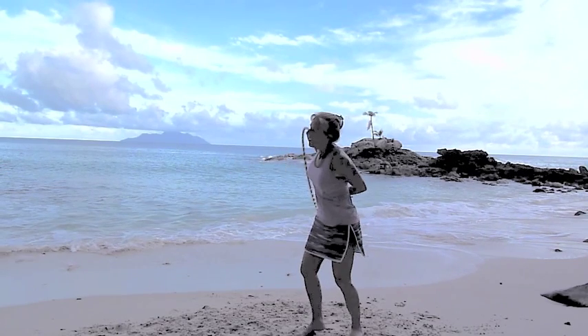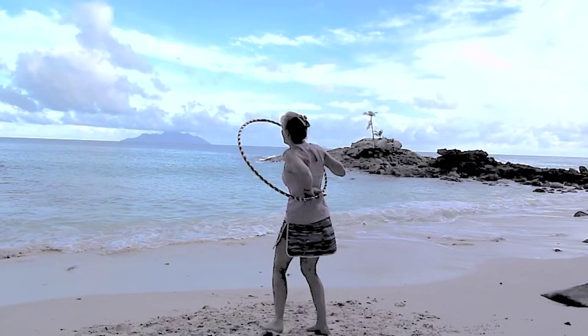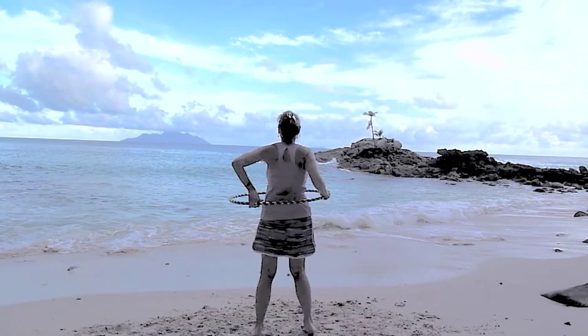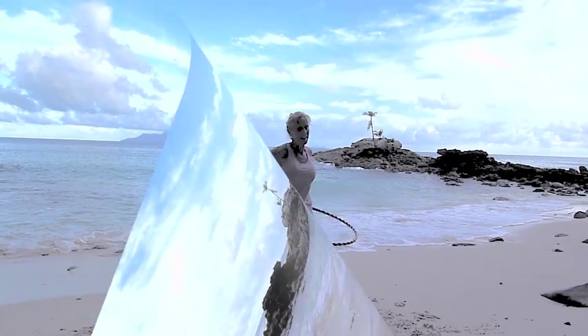You can choose to walk around in the flow of the hoop with your whole body, or not — either way the hoop flips around your waist twice: waist wrap.